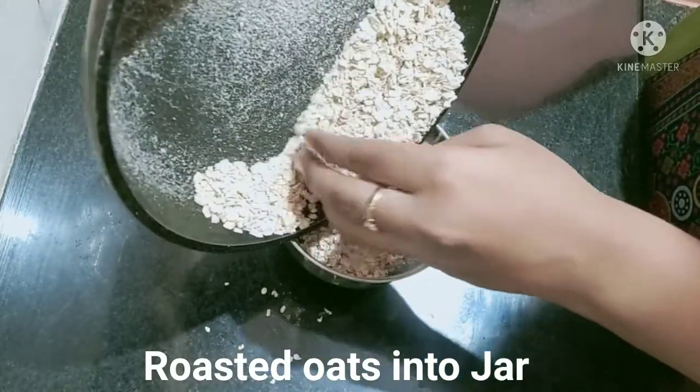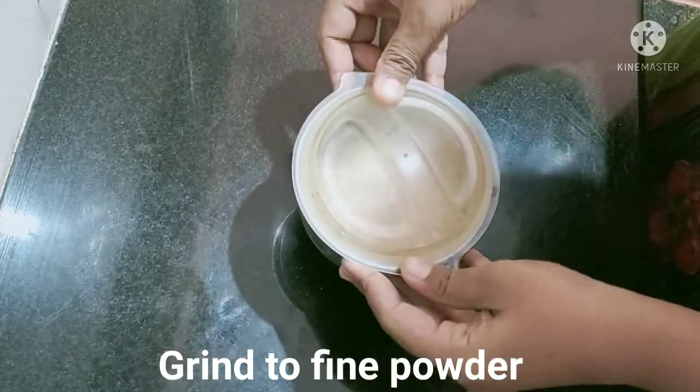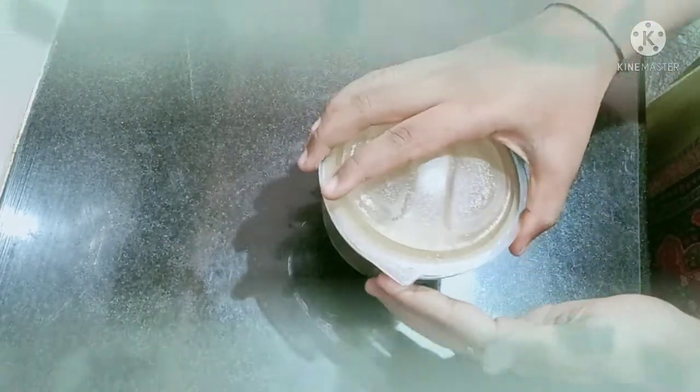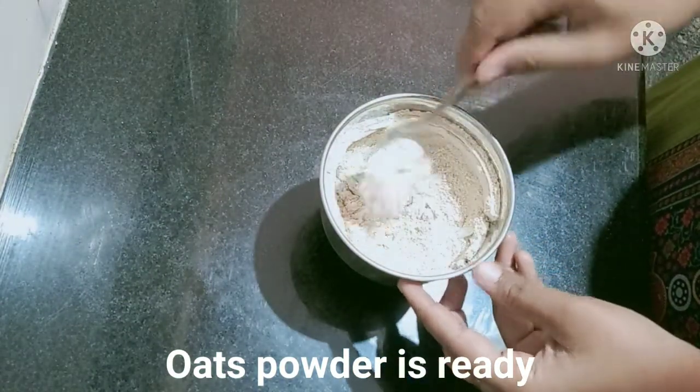Let's cook the oats in a mix jar. Let's cook the oats in a half. We are ready to cook the oats.